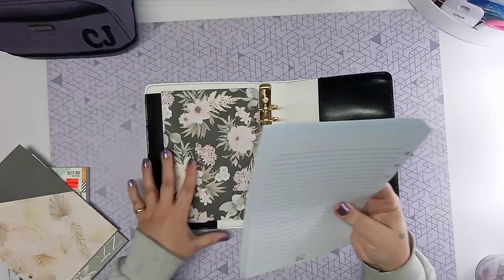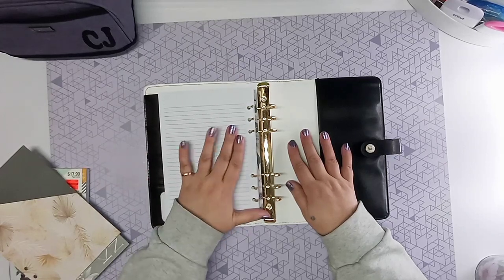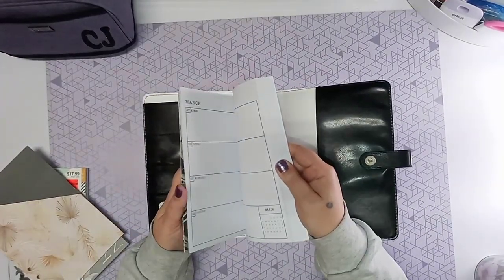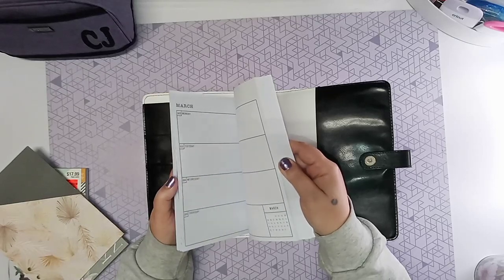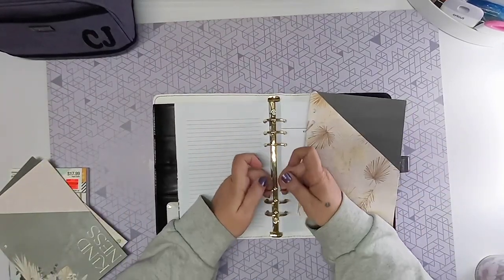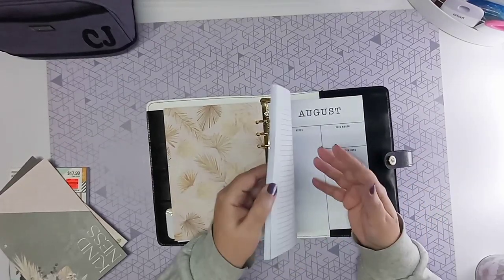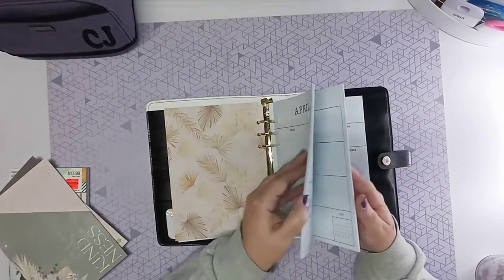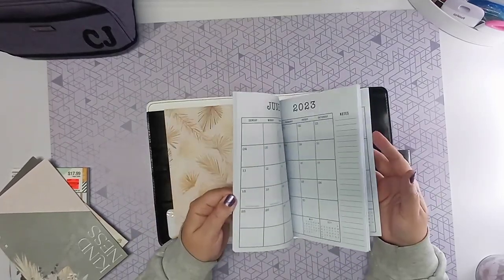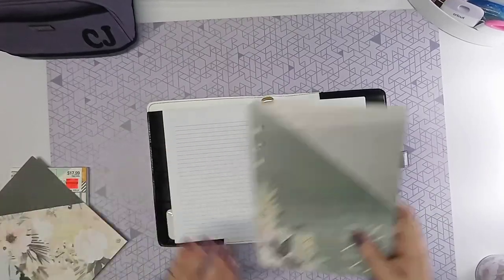Now I'm adding the folders into my planner. I wanted one at the very beginning for stuff I want to take care of right away — if I just pull it out and flip it open, I can stick information in there and it's ready to go. I definitely wanted one in March, so I put it at the end of March for receipts. If I put receipts in the first folder, I'll know I may have to refile them somewhere else. So all of my March receipts are going to go into the folder I put in for March. Then I put one at the end of April and one at the end of May, and one at the beginning of June because that's the end of the school year and my daughter's graduating — so I wanted a folder in there to start tucking things in.